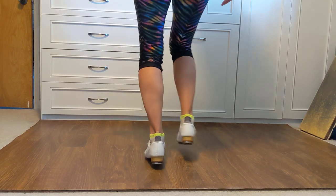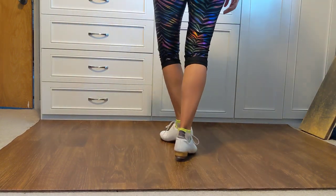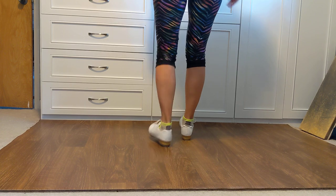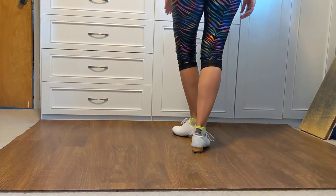Heel, heel, step, rock, heel, kick, jump, tap, kick, bounce. One more time — five, six, Georgia Kicker: and a one, and a two, and a three, and a one, and a two, and a three. And from here my left foot's in front.